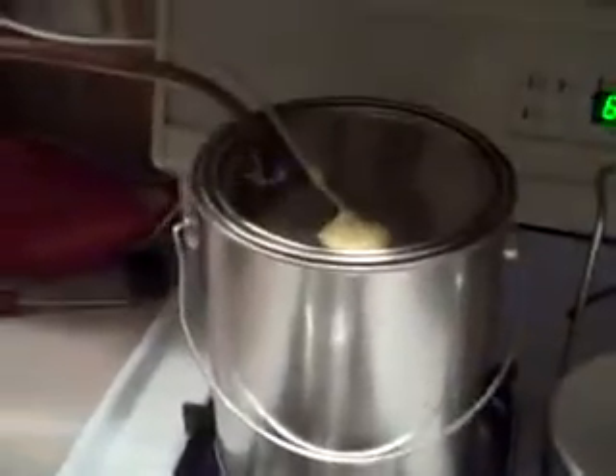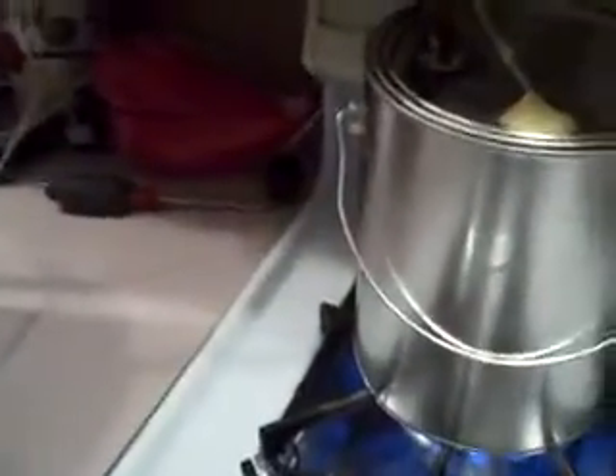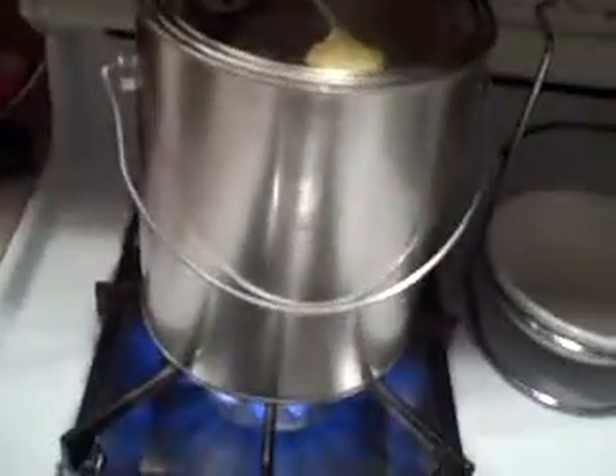Here's my distillation apparatus I built. This is for making biofuel, which I have right here in this little bottle. Or as you might want to call it, moonshine, because basically that's all it is. It's ethanol.